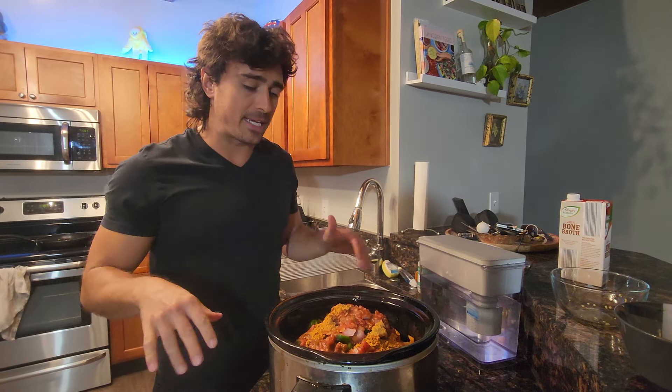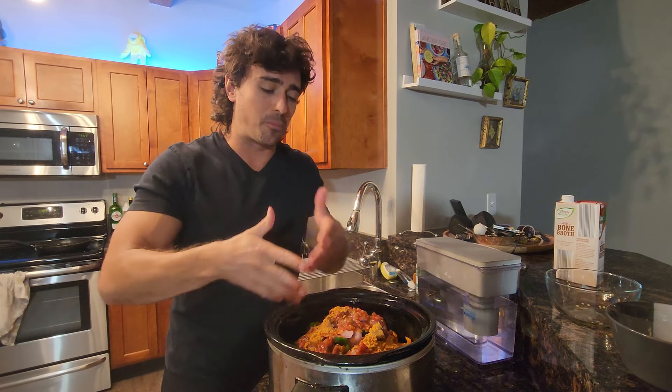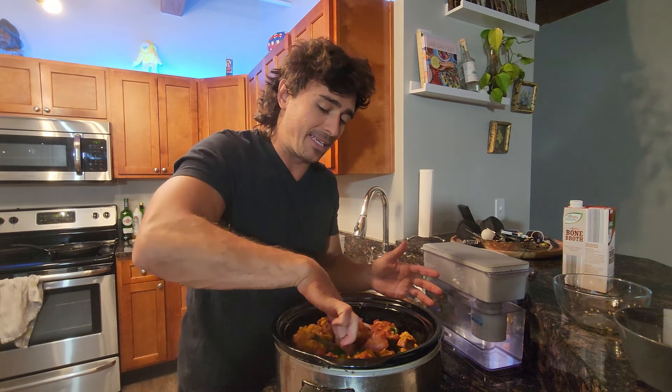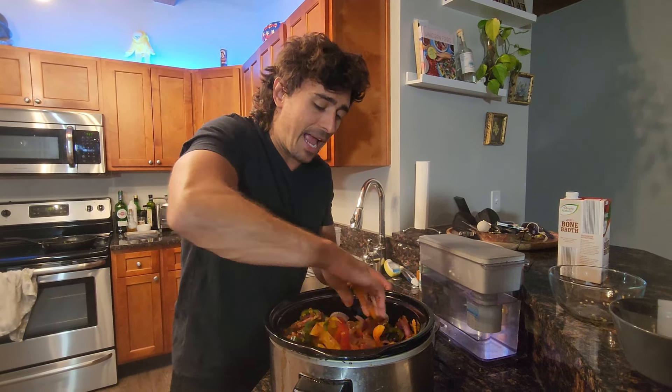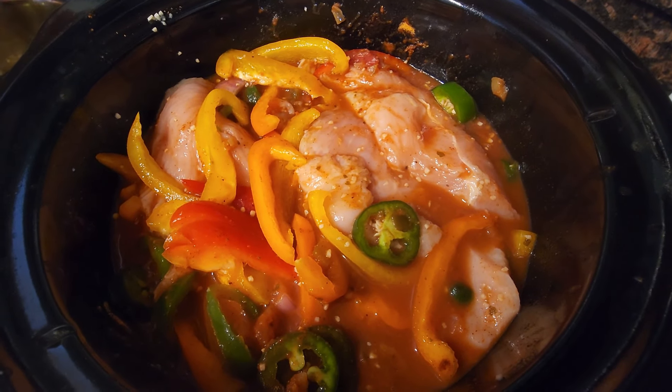Last thing — we probably just want to give this a mix. You can use your hands, or if you don't like the texture you can use a spoon. I'm just going to use my hands. We're just going to try to spread everything out. Wash your hands.